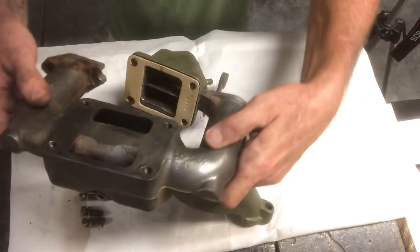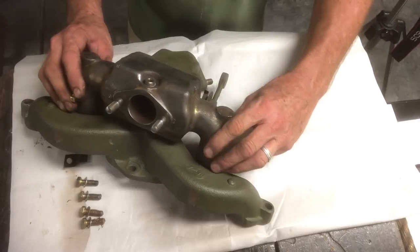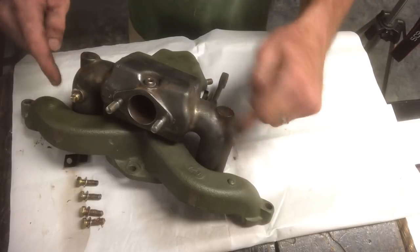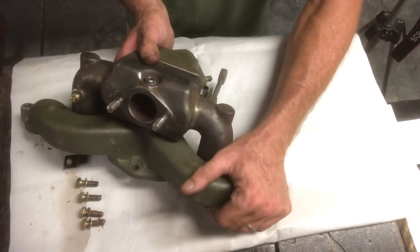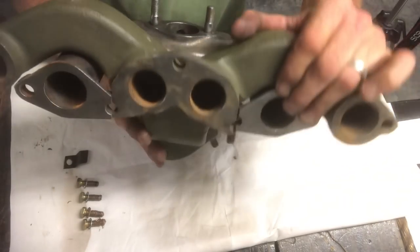Here's the fun part. You just actually mate them together - you start here like this and just kind of roll that in, so your two ports go underneath this curve of the exhaust manifold. The back's going to look like that.